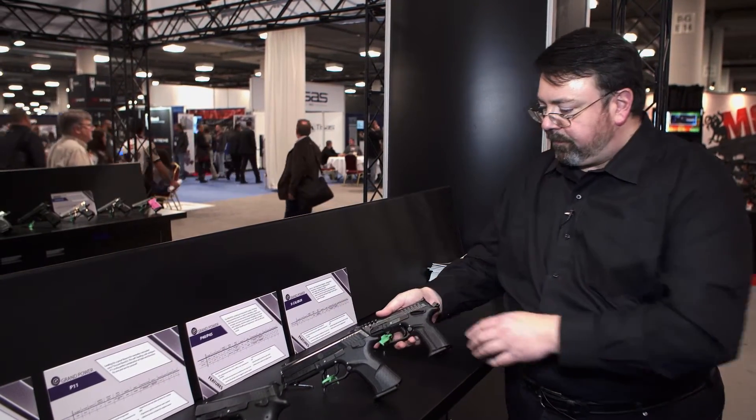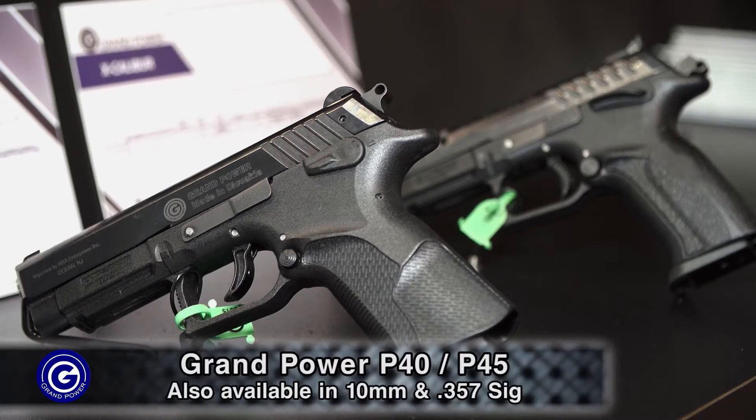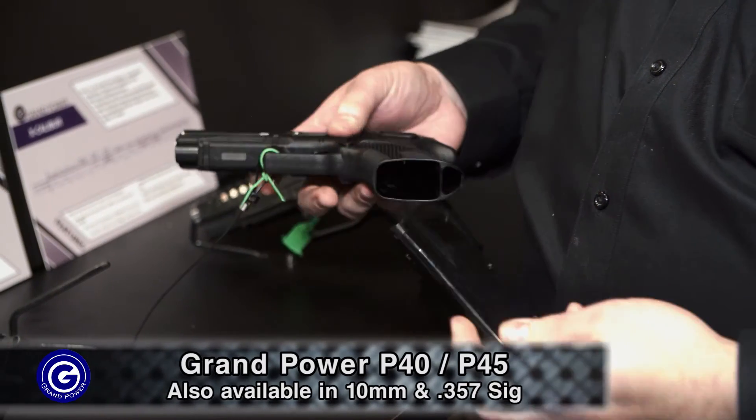We also have our P40 and P45. What sets them apart is they are available in caliber 40, 45, 10 millimeter, or 357 SIG.